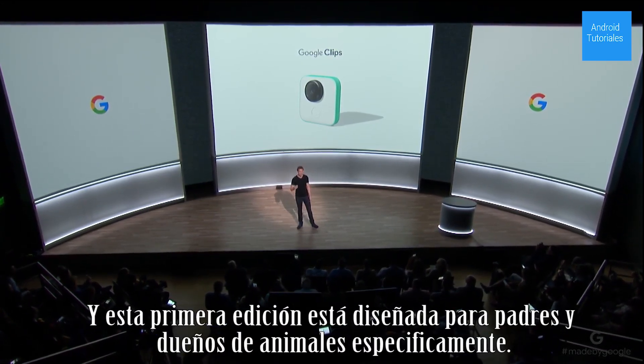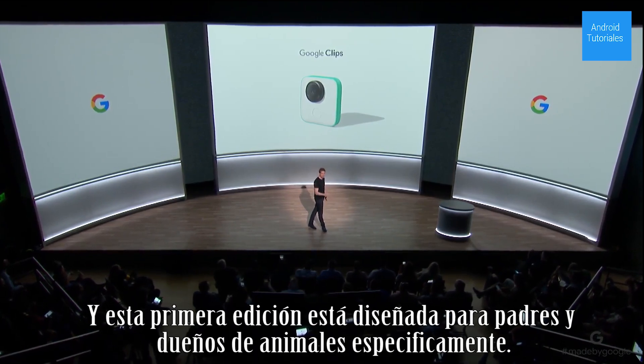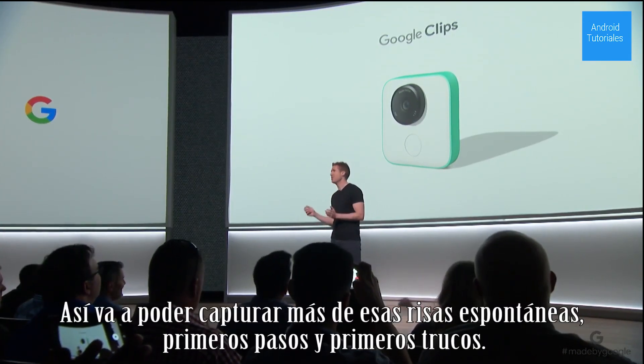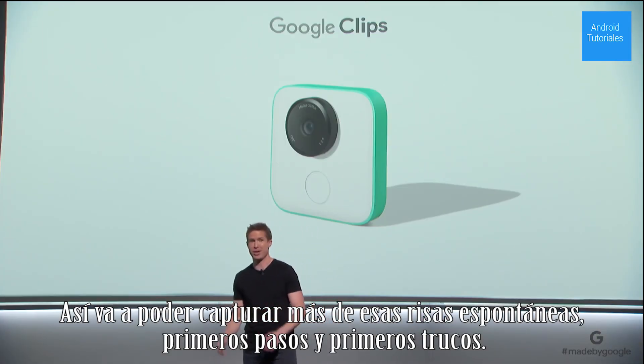This first edition is specifically designed with parents and pet owners in mind. So you'll capture more of those spontaneous smiles, first steps, and first tricks.